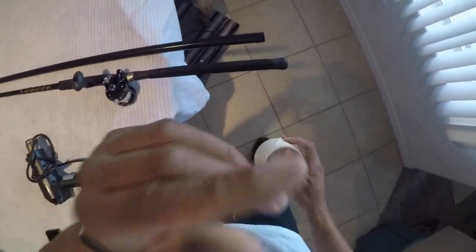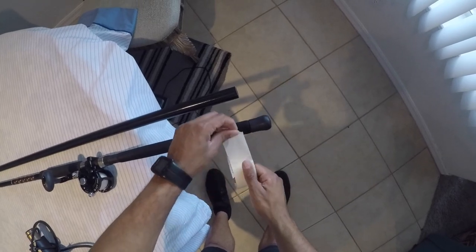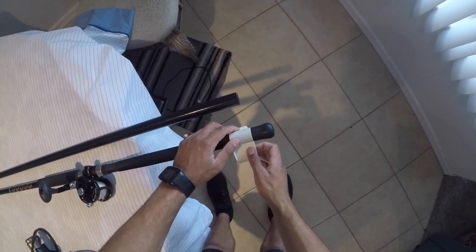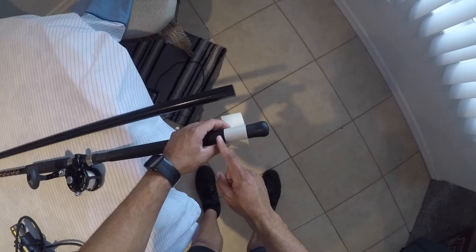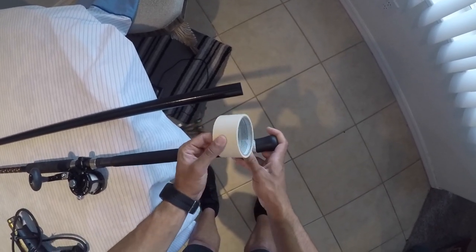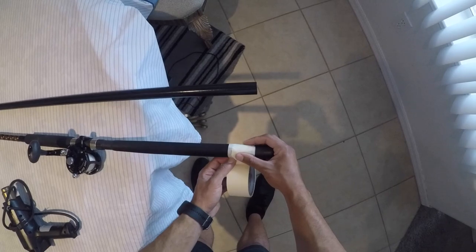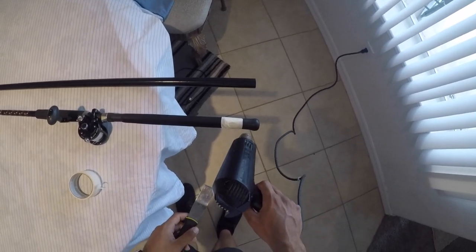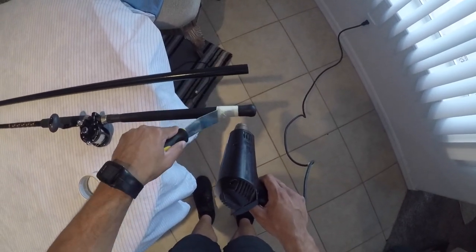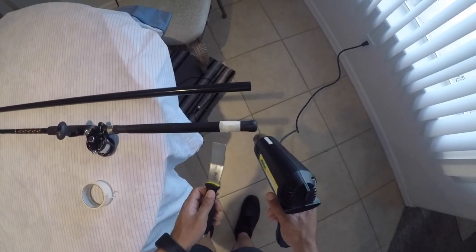So now I'm going to show you guys how to get the butt cap off. What we're going to do is take this butt cap off with the heat gun. We need to put duct tape around this foam because I don't want to burn the actual foam grip from the heat gun. We're going to put duct tape around the foam grip to protect it and then put the heat gun on there. After we have the duct tape on, we're going to put the heat gun near the butt and then use this to slowly pry it off. It might take a little bit, but this should work.